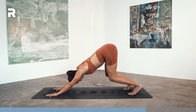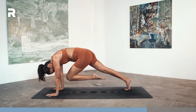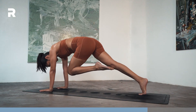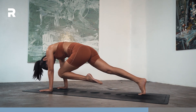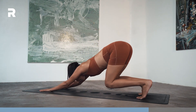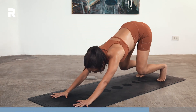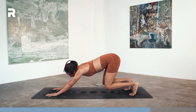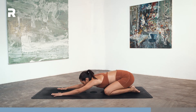Inhale here. Exhale, shoot forward, left knee to nose, round your back. One. Inhale back. Exhale, two. Inhale back. Exhale, three. Inhale back. Exhale, four. Inhale back. Exhale, five. Inhale back into floating child's. Then lower the knees down, rest in child's pose.